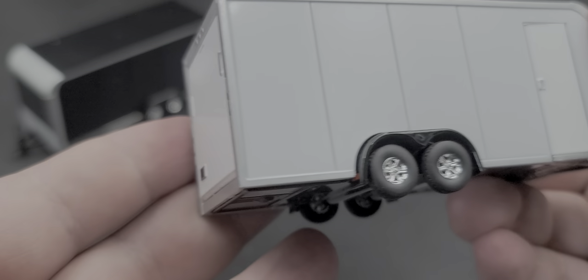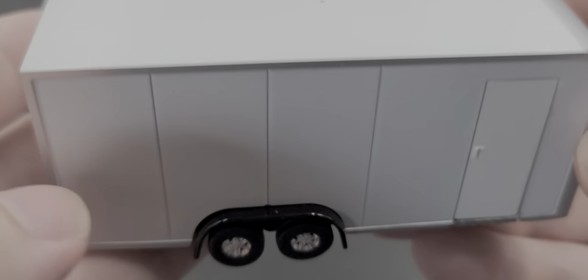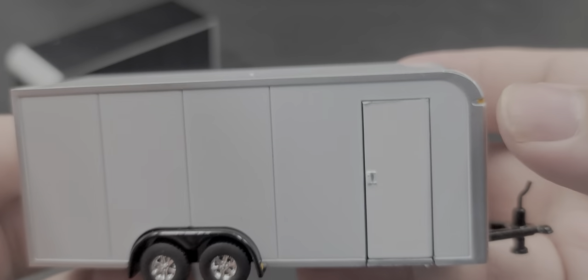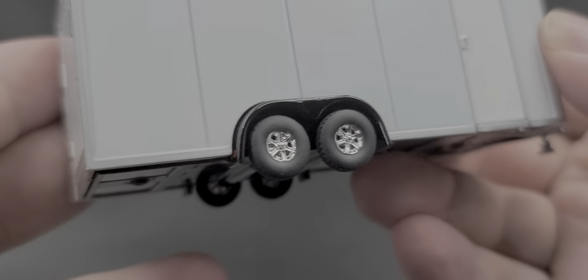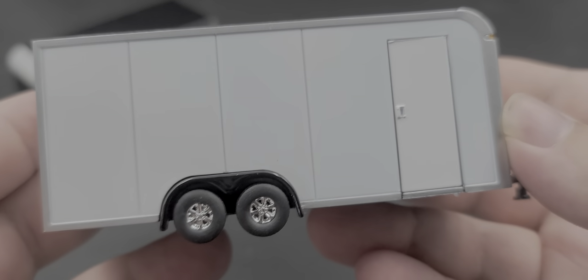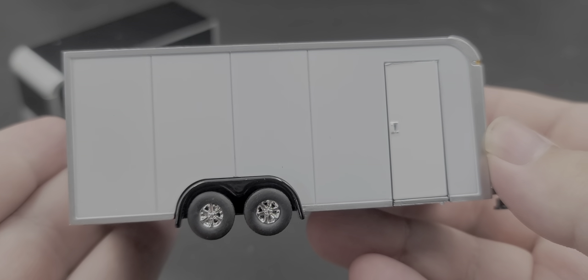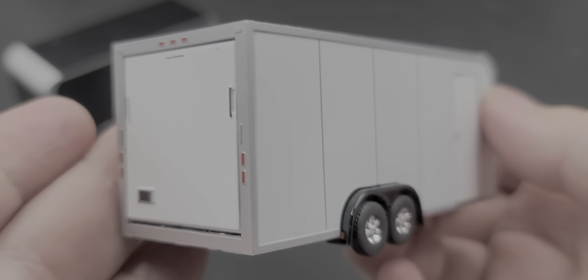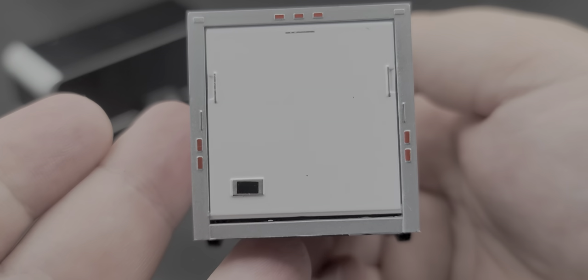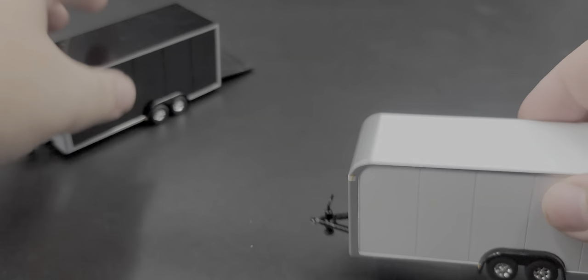We're not going to open the white trailer since it has the same interior. It's the same trailer in every way except for color. The unfortunate thing with the white one is the doors are a different shade of white than the walls — you can see the color mismatch fairly clearly, which does show up pretty badly. The sides are otherwise the same, just with color differences.